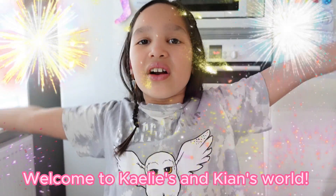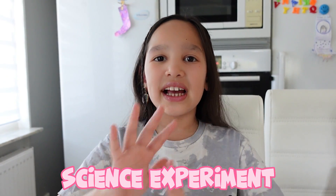Hi everybody! Welcome to Kaylee and Kian's world! So today we're going to do five different science experiments.